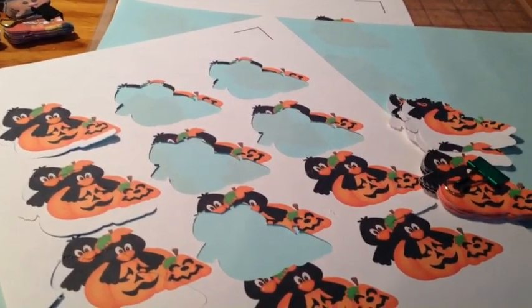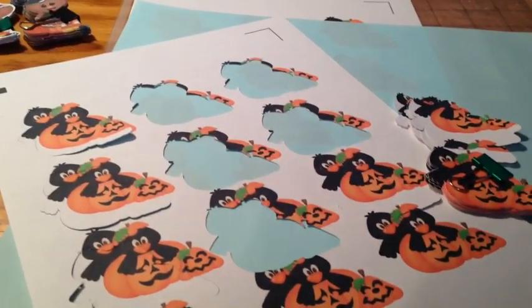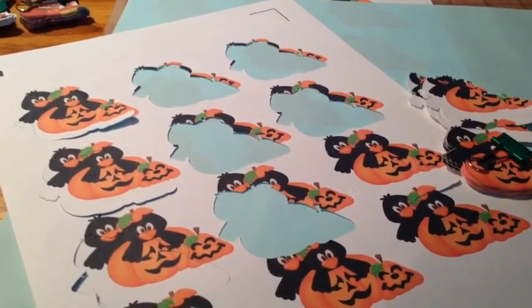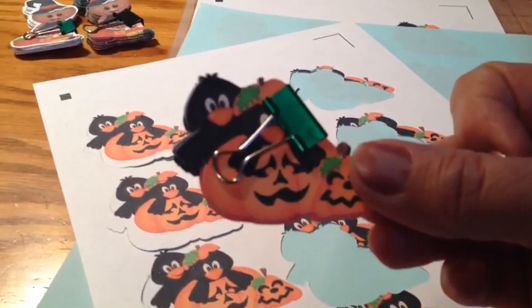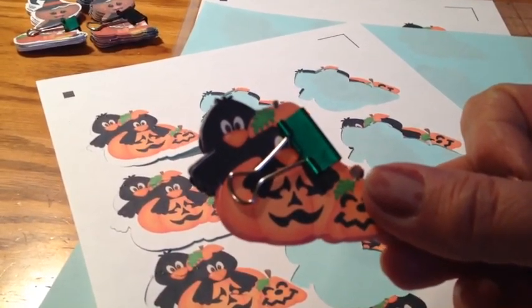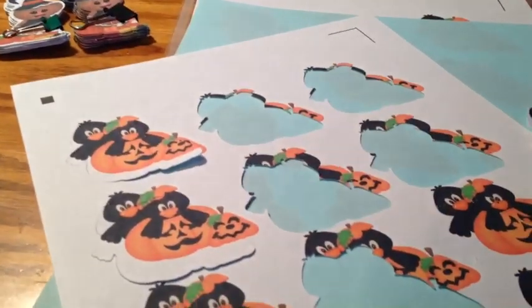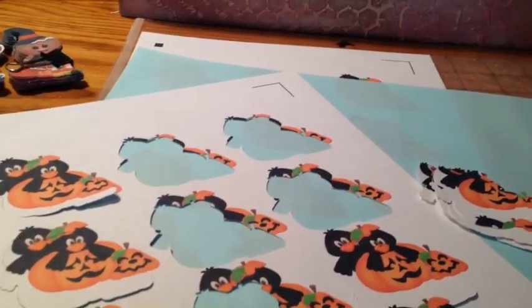I'm wanting to make some treat bags for my grandkids to take to school, and I need multiple pages. This is the first one I cut out and it does fine — it cut out just fine. But then I hit cut again after I print the next sheet out.